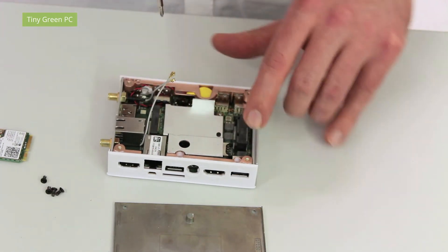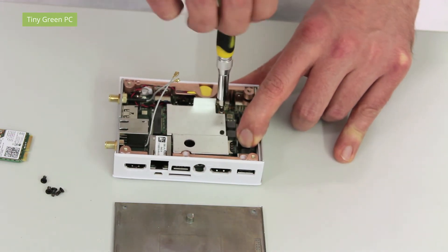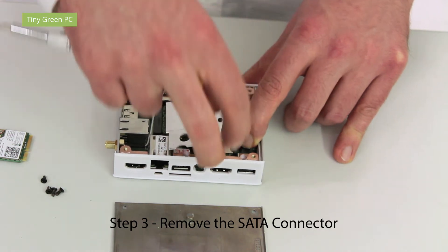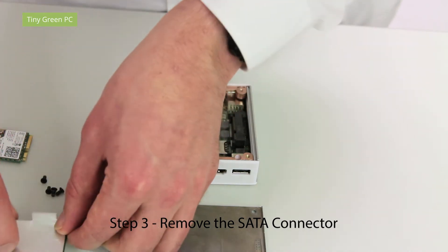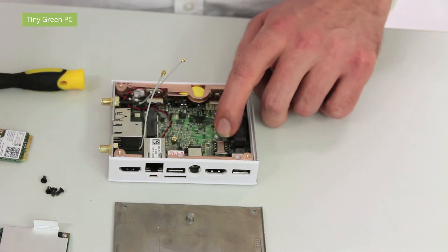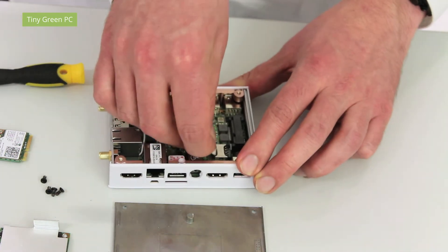The next step is to access the SIM socket. You need to unscrew the SATA. Now you have access to the SIM socket and you can insert your SIM card.